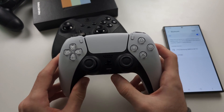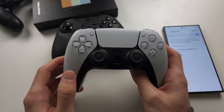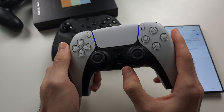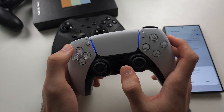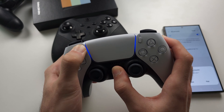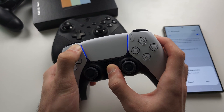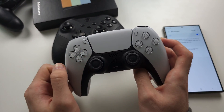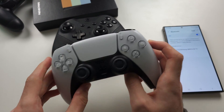Each controller has a slightly different process. On PlayStation, once the controller is on, you long press both the PlayStation and the Share button and keep these two held down until you get a rapid blinking. The rapid blinking should look like this — it's blue on the PS5, and white on PS4.